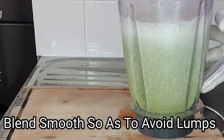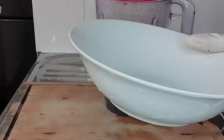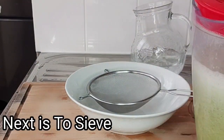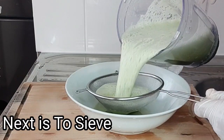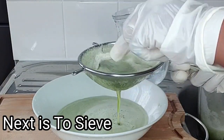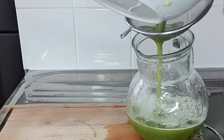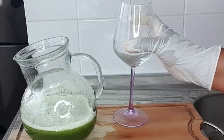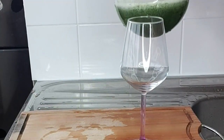After blending, the next step is to strain this out. I've got a clean bowl and my strainer, so I'll sieve this out. After sieving, I'll transfer the liquid into a clean empty cup.